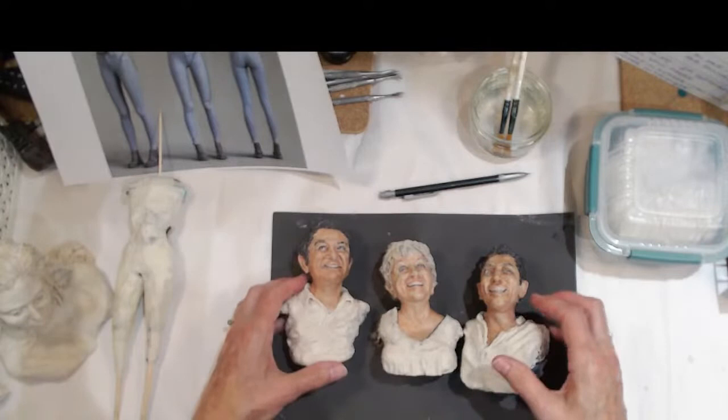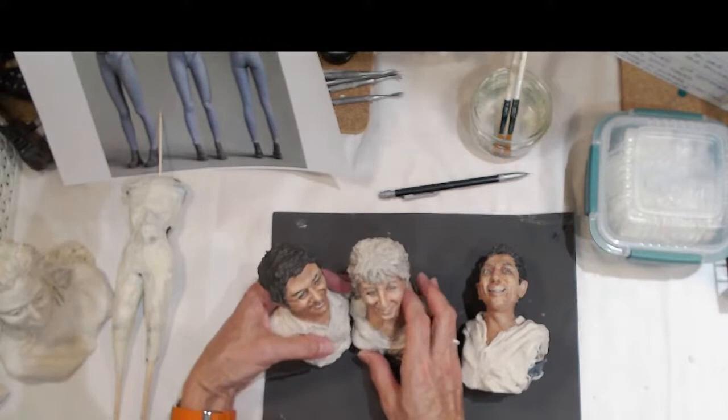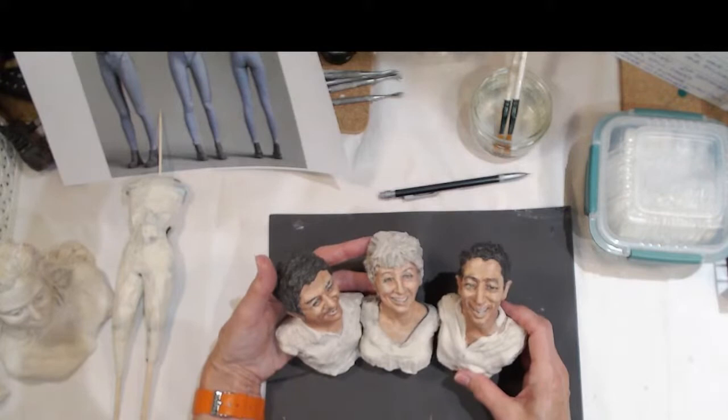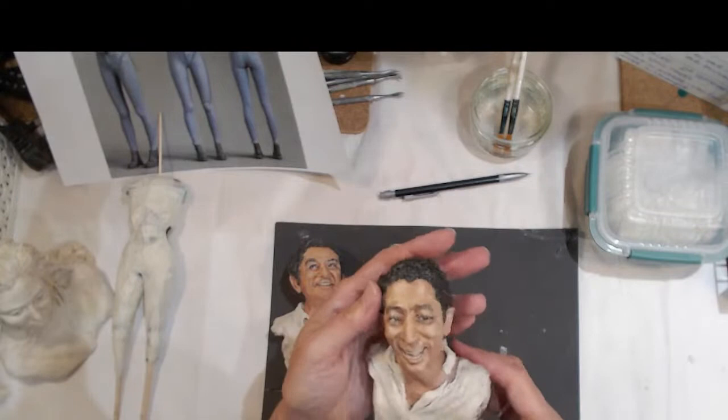What I'm currently working on is a commission of three people — a mother and two sons. This is the point it's reached so far. They're going to be grouped something like that eventually. I've done their faces and hopefully got reasonable likenesses of each character.